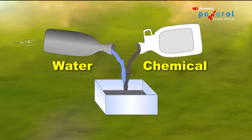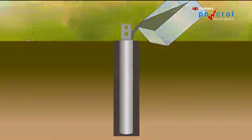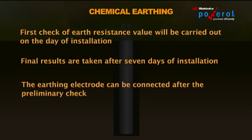Mix the chemical compound nicely with water to make a thick slurry, then pour it around the sides of the electrode gradually to reach up to the ground level. The first check of earth resistance value will be carried out on the day of installation. Final results are taken seven days after installation. The earthing electrode can now be connected after the preliminary check.